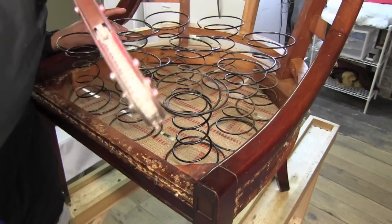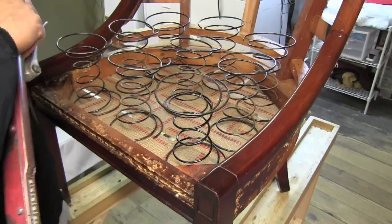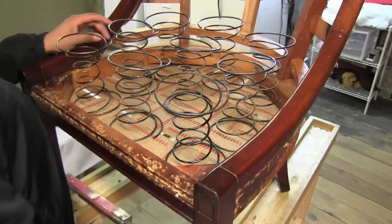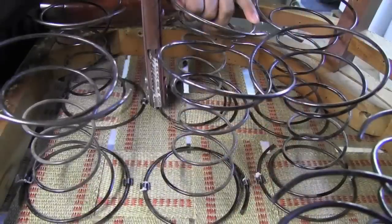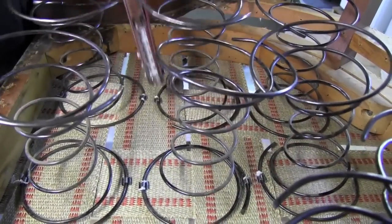Now we're ready to attach the coil springs, and we do this with a tool called a clinch-it.